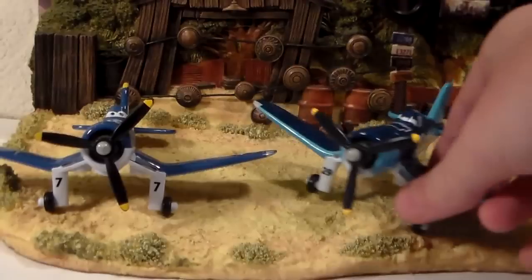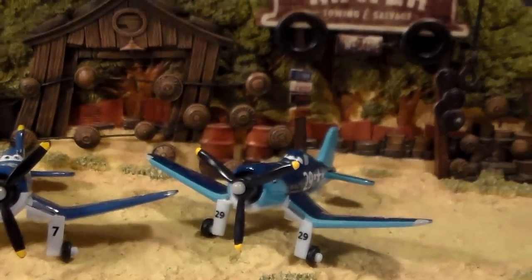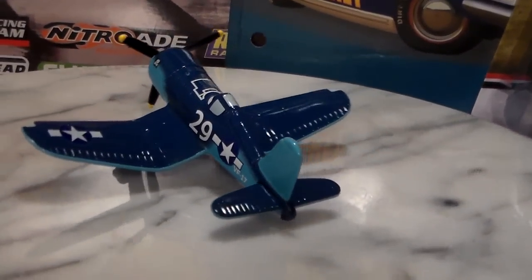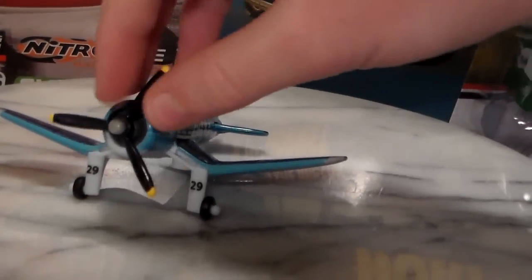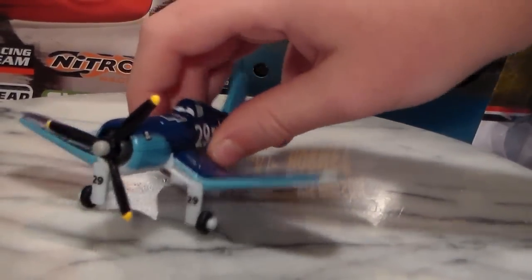Check his channel out. And let's take a look at Jigsaw number 29 on the turntable. Here he is on the turntable. He's a 1:55 scale die cast, made by Mattel, with no paper stickers. I really do like him — he's cool. My biggest complaint is that I wish his propellers spun better.